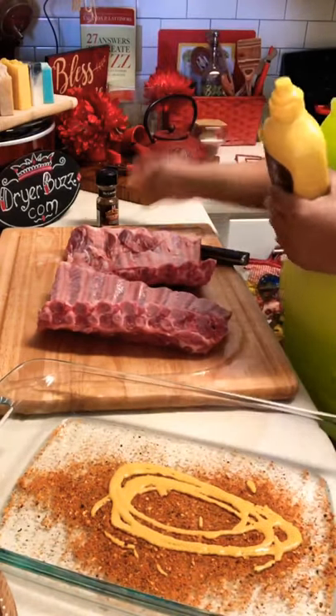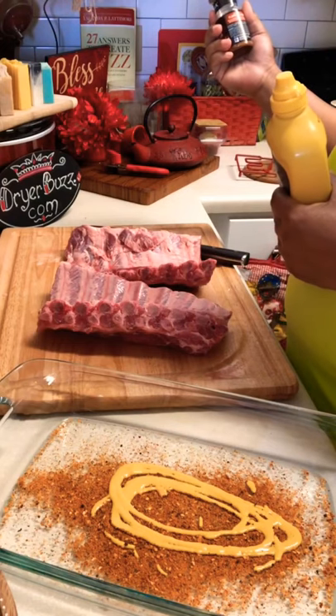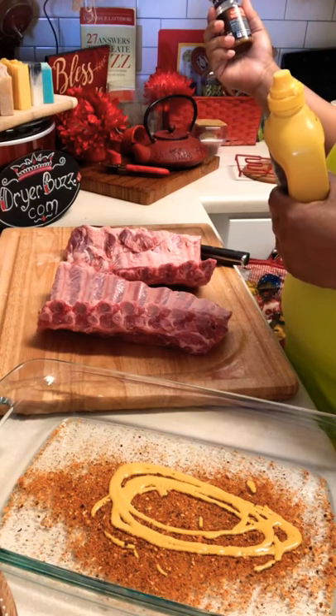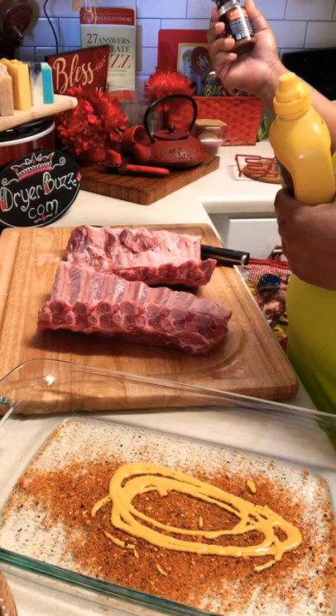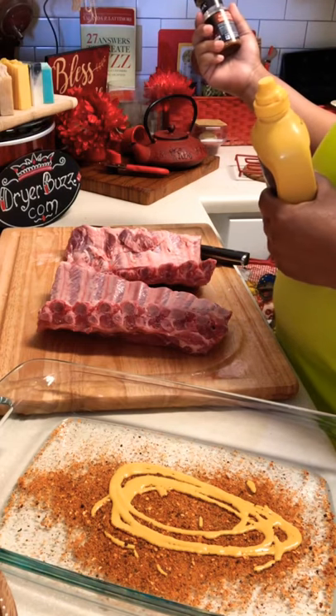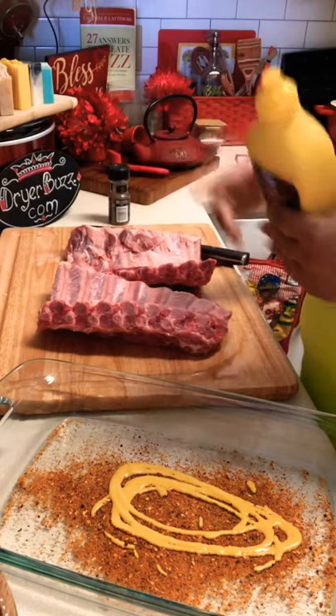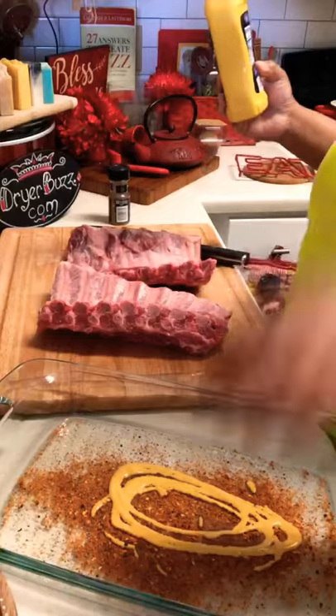Let me tell you what's in there right now. Some brown sugar is in there, some red pepper is in there, some molasses is in there, and all the garlic is in there. I'm going to add red bell pepper and more paprika. That's what's in there.